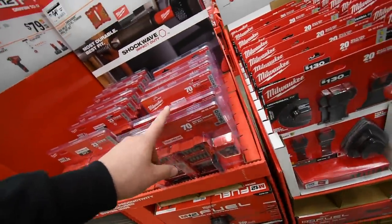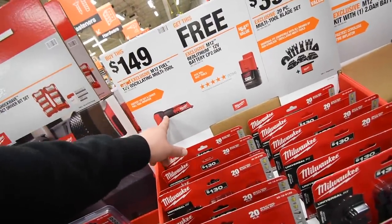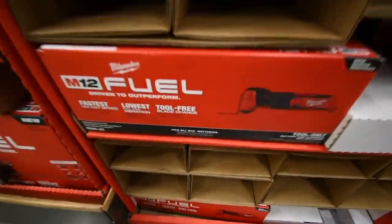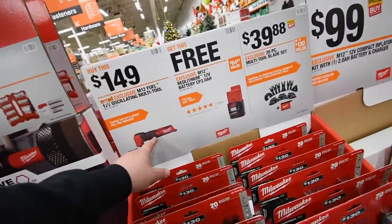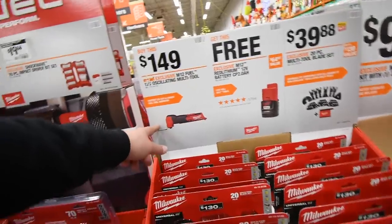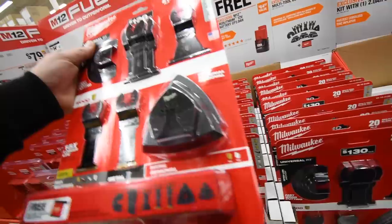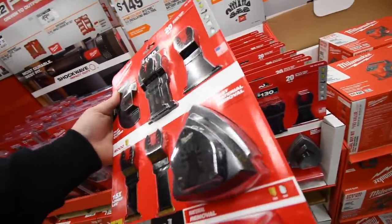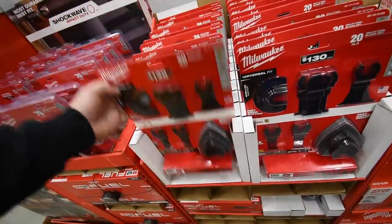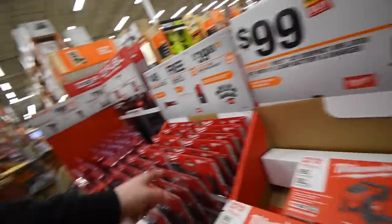150 dollars for the M12 Fuel oscillating multi-tool — yes, they have that here. Very good deal. Then 40 dollars for all the heads for the oscillating tool — I might have to pick that up. I'm definitely going to get this; it wasn't here last time.